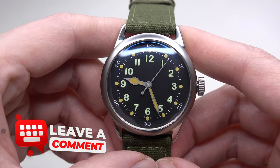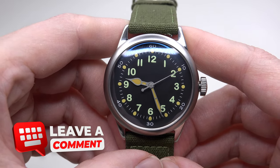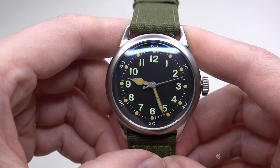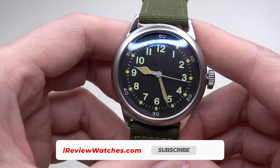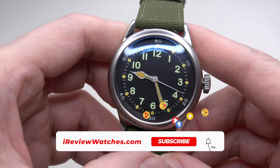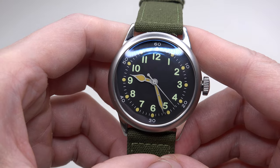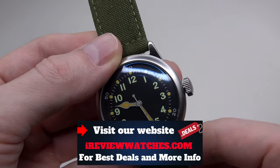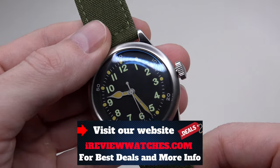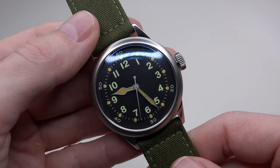Let me know your thoughts about this watch in the comments, and don't forget to like this review and subscribe to my YouTube channel if you haven't done so yet. Visit our website iReviewWatches.com to find many offers if you want to save money. See you next time. Thank you for watching and bye-bye.